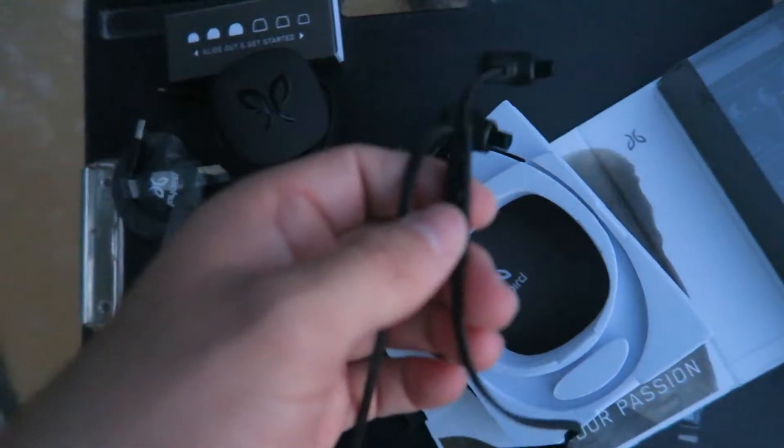Here are all the ear tips, so don't lose them. I think that's all that comes in the box. Let's take one last look at the earbuds — they're larger than I expected. And they have little inline controls with a microphone — there's an up, down, and play/pause, and it's also an inline mic.